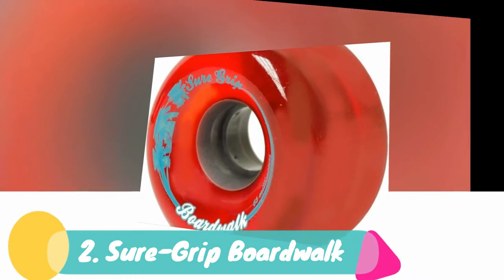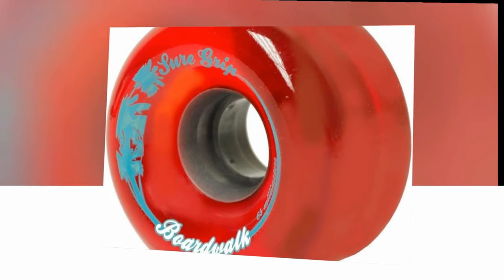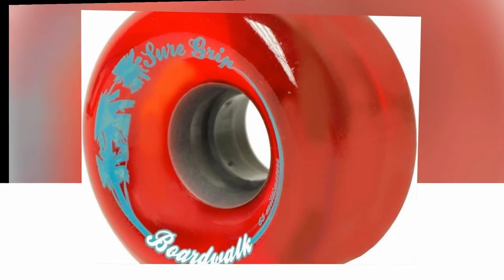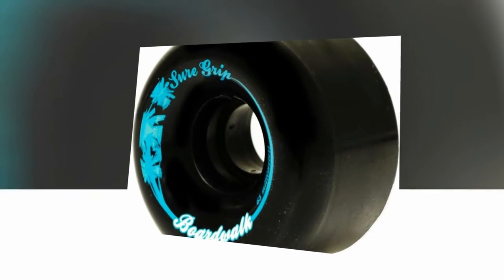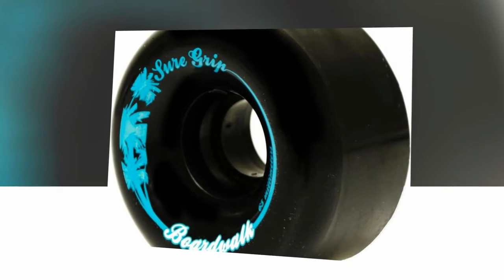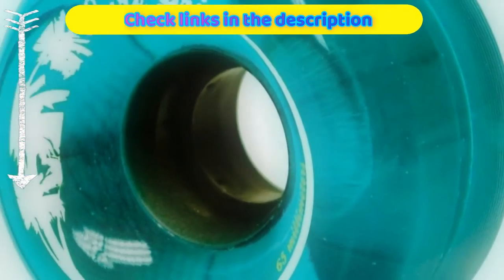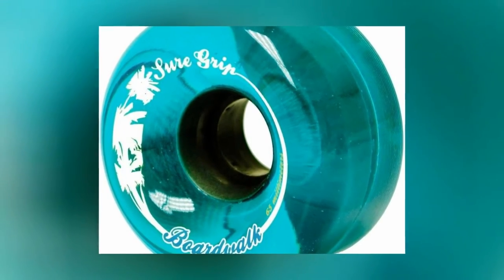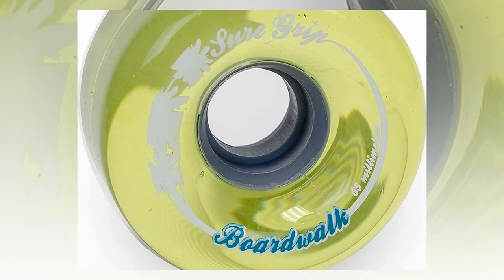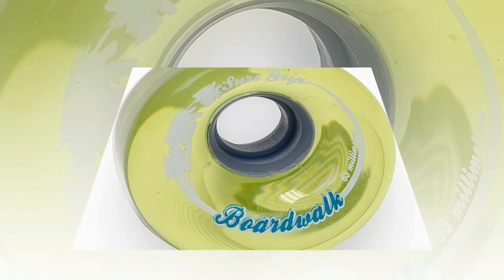Number 2: Suregrip Boardwalk. Next up we have the Boardwalk Quad Roller Skate Wheels by Suregrip. I deem these the best roller skate wheels for beginners because they are soft wheels that are a little bit wider than the wheels mentioned earlier, coming in at 36mm. Wider wheels are better for beginners because they help give you more stability. These come in a larger diameter wheel at 65mm, which will help you roll at a good speed. This wheel rolls in at a 78A durometer.